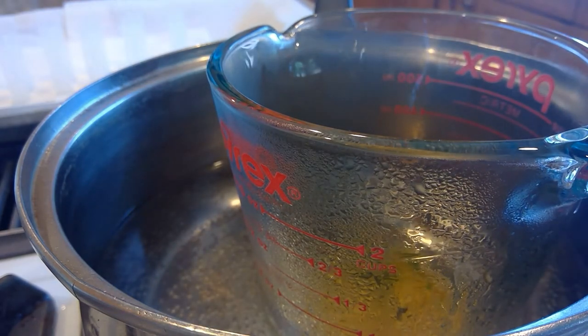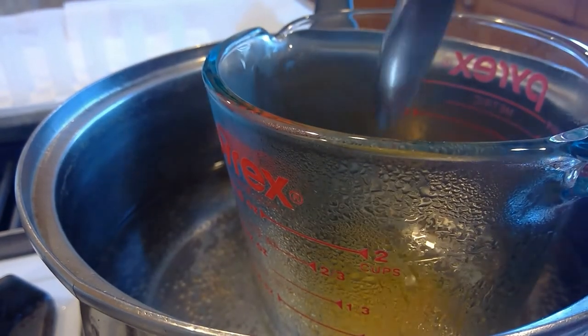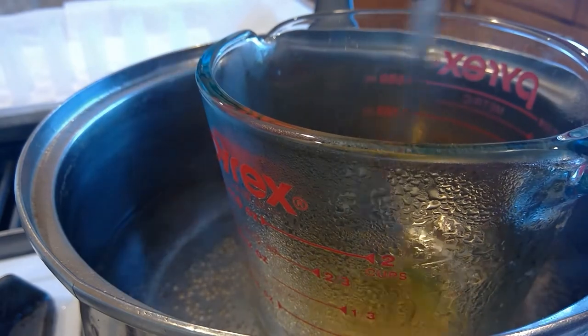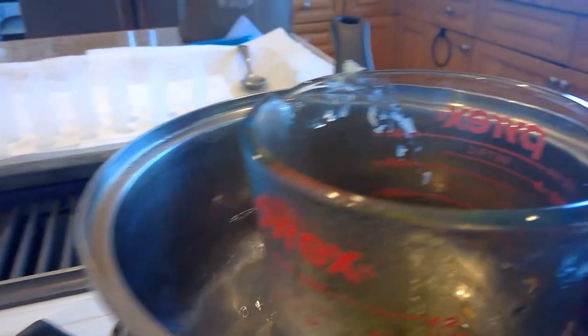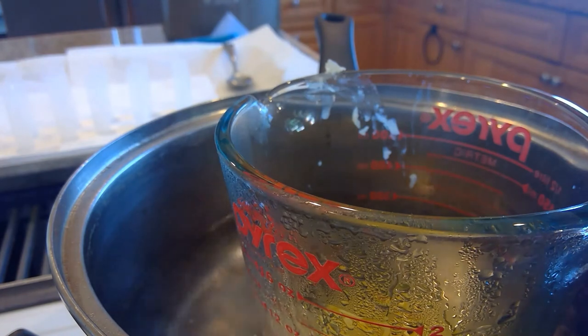Then you're going to wait until it melts. It's going to take a little bit — make sure it's melted all the way and mix it really well. Now it is melted, so you're going to add your 0.5 ounces of cocoa butter and wait until that melts all the way.